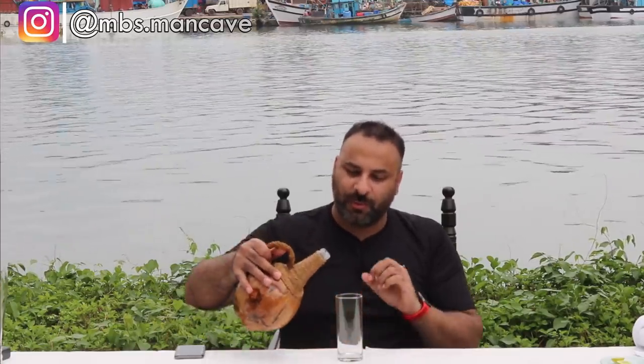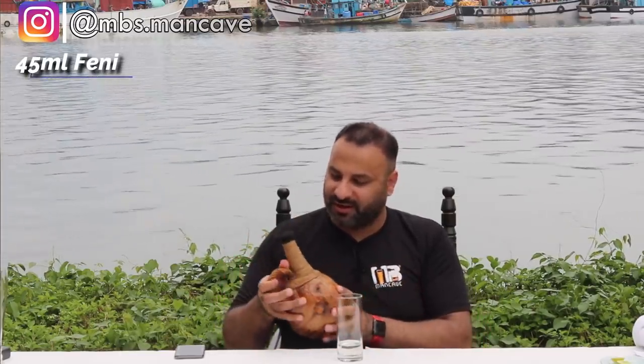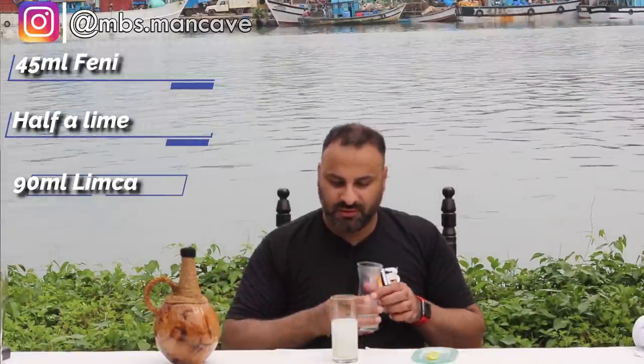Fenni is also best enjoyed in a specific way, which I will show you now. Let's try fenni — I'll show you how to drink it. Look at these beautiful bottles. You can buy a bottle like this when you are in Goa, even as a souvenir, because you won't find fenni easily outside Goa. What you need is a glass, some lime wedges, and lemonade — you can use Limca. Squeeze some lime into your glass, add Limca, and put in some ice as well, because ice makes it very refreshing.